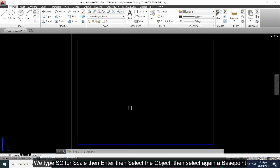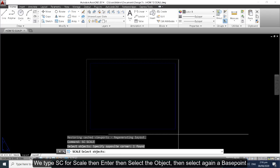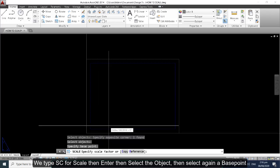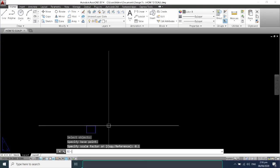We type 'sc' for scale, then enter, then select objects, then select a base point, then put 0.1, then enter, then zoom extents.